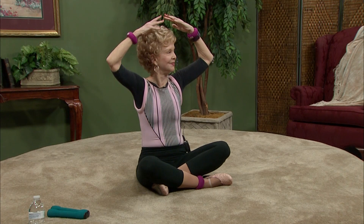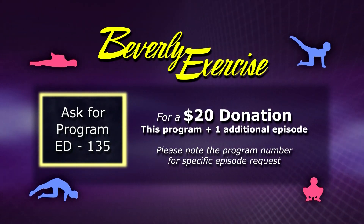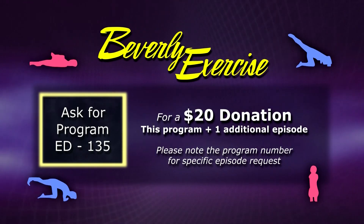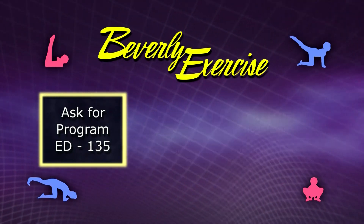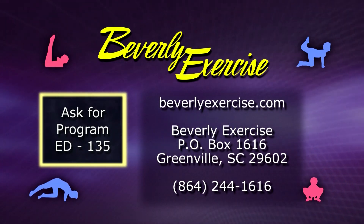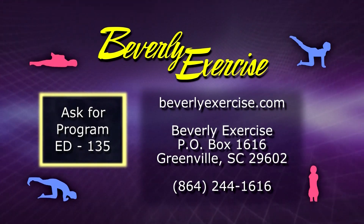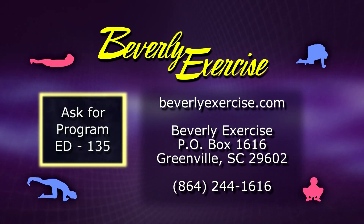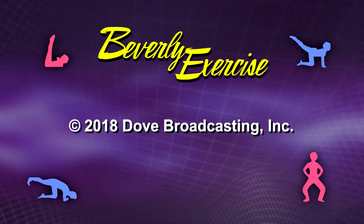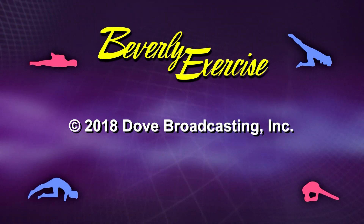Thank you for watching Beverly Exercise. For a donation of $20, you will receive a copy of this program plus an additional 30-minute program. When requesting a specific program, please note the program number. For more information on books, DVDs, and other items to assist you in your fitness program, you may visit beverlyexercise.com, write to Beverly Exercise, P.O. Box 1616, Greenville, South Carolina 29602, or call 864-244-1616. Be sure to join us next time for Beverly Exercise, a production of Dove Broadcasting Incorporated of Greenville, South Carolina.